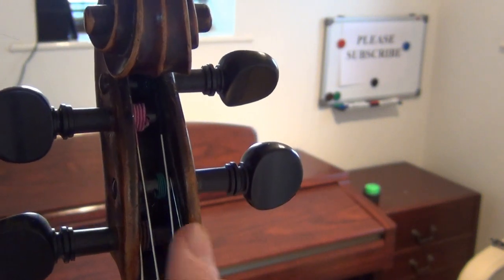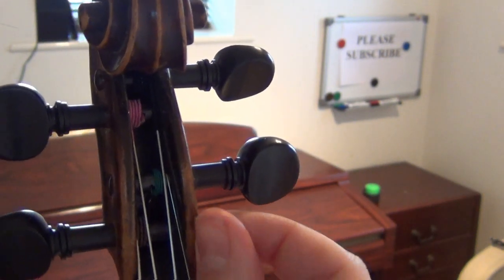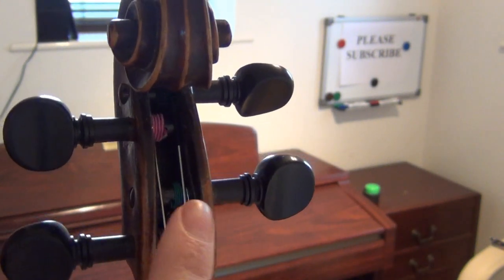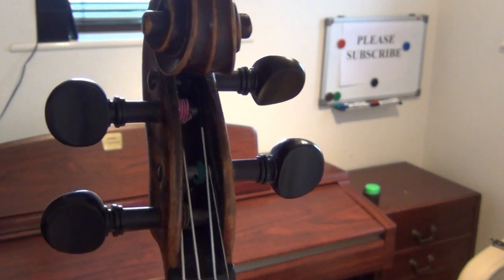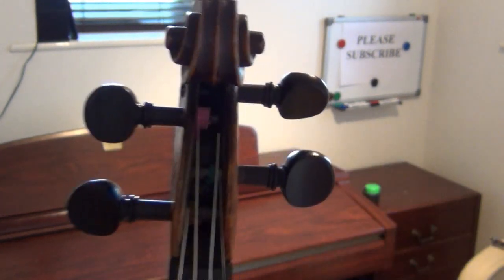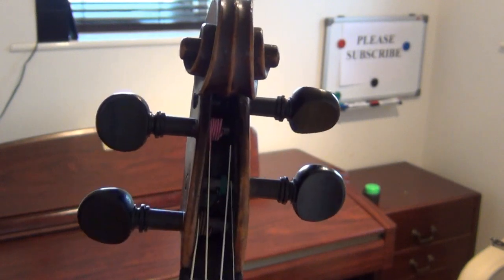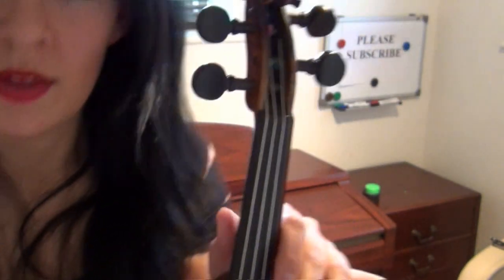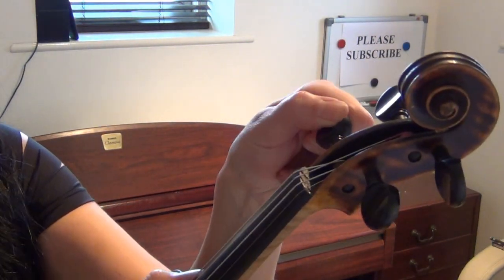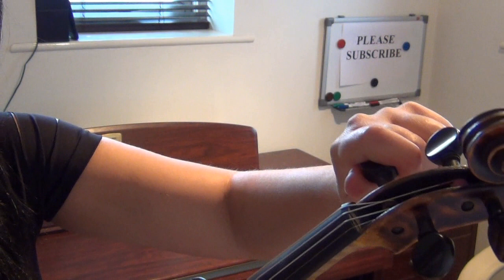So wherever the peg is, the coloured part of the string needs to be close to that peg. If you're using this peg, you need to pull the string close to this peg. Otherwise you'll find it's all wound really untidily, and when you go to tune the violin all the bits of string are touching the other pegs and it's just a nightmare to tune.